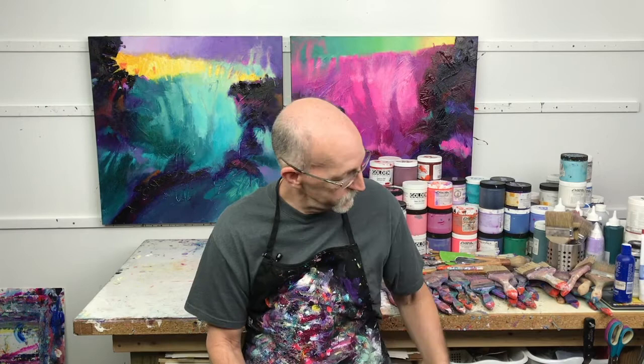Hello my friends, David Kessler here and welcome back to the studio. If you spend long hours standing to paint, do your knees hurt? Do your feet hurt? Have I got something for you?